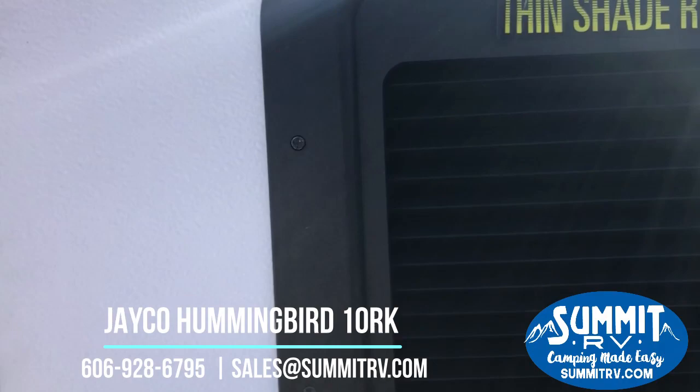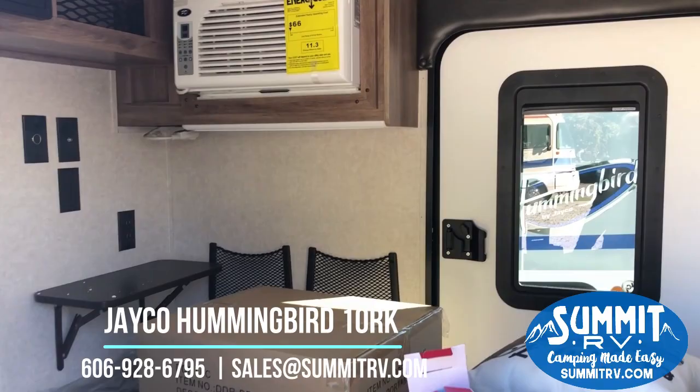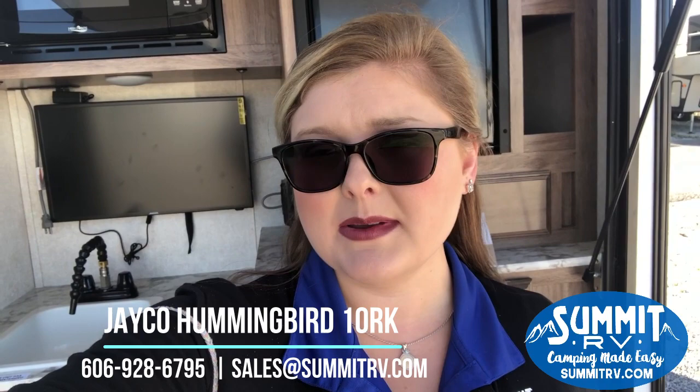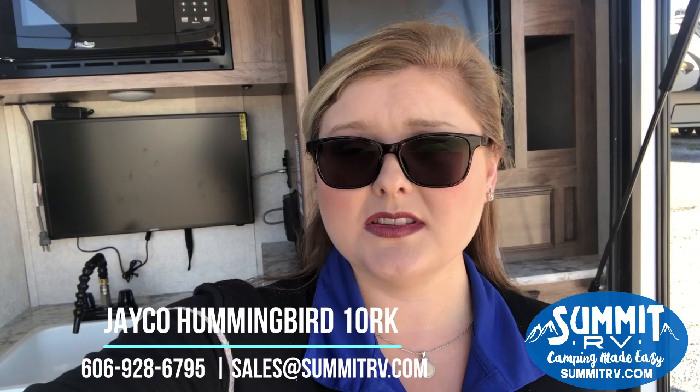So what do you guys think? Is this something that you would be interested in? Leave us a comment and let us know. Thanks for checking out our video today — I really hope you enjoyed it. We love to bring these unique products to you. This is something that we don't always have on our lot, but we do today so I wanted to show it to you. This is just right around 1,600 pounds — it could be towed with almost anything. You have all the amenities: your camp kitchen, your flat screen TV, your air conditioner, furnace, and a comfortable dry place to sleep. It's really packed for such a small amount of space.